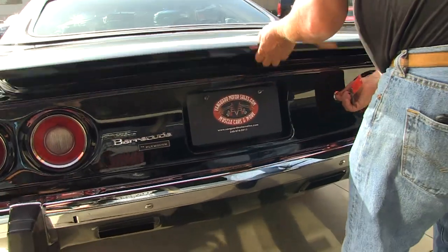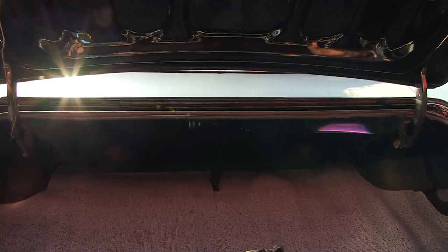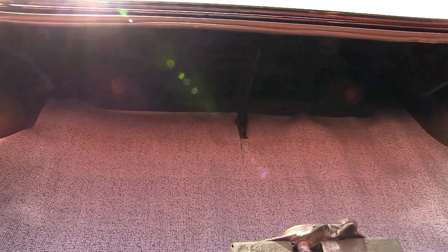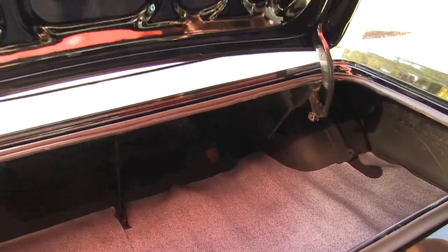Let's see if we can get in the trunk here. Inside the trunk, nice and clean. Brand new mat in there. Great looking gutters here. They've got new paint here. All new rubber here. The lips on the deck lid look good.